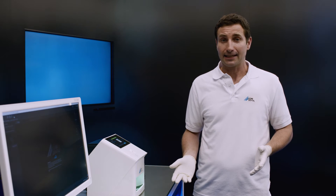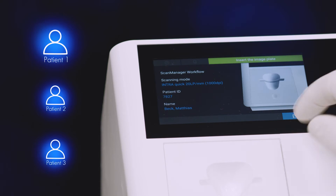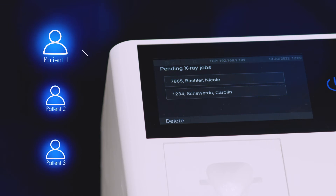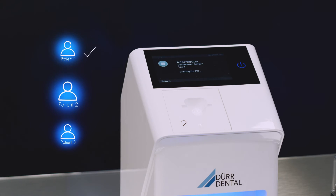Once complete, a scanning task can be finished off on the display itself. Then the next patient can be selected via ScanManager without having to go back to the PC.